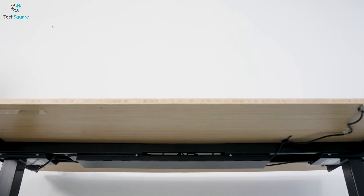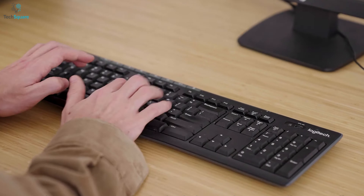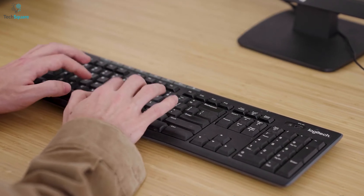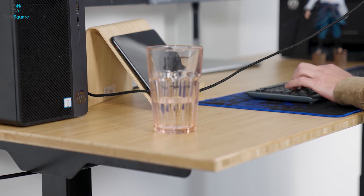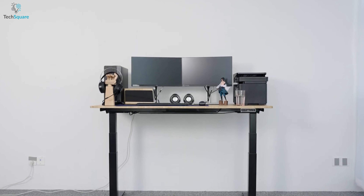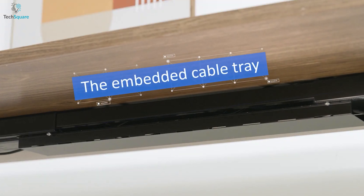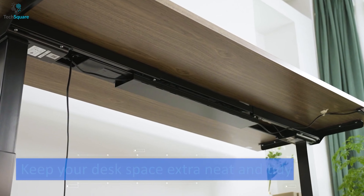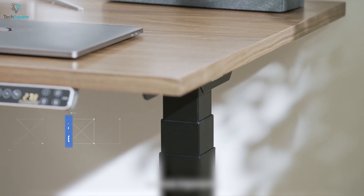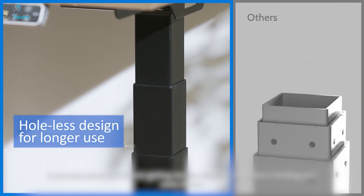To choose your own desktop, the E7 Pro Plus comes with multiple materials and colors including natural bamboo, solid wood, and E-grade chipboard. Flexispot provides various desktop sizes from 48 to 80 inches in width. The E7 Pro Plus has an embedded cable tray that hides all cables, providing a clutter-free workspace. The whole desk-like design also makes the appearance more aesthetically pleasing.